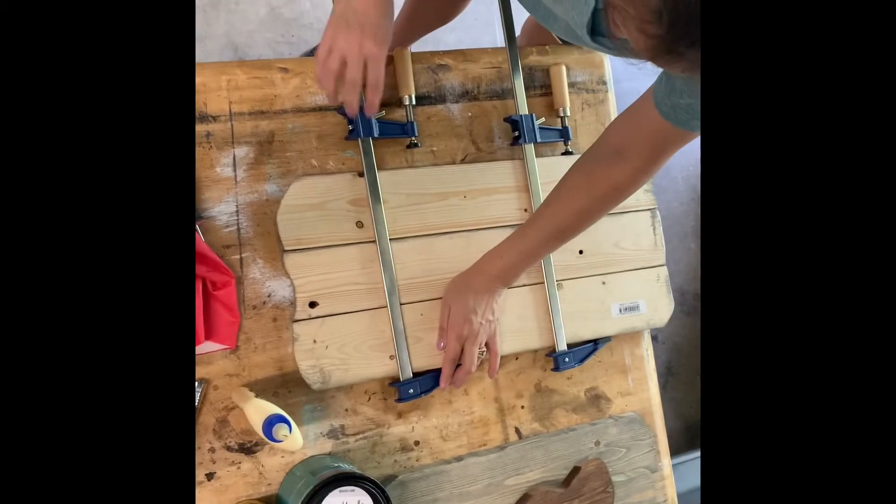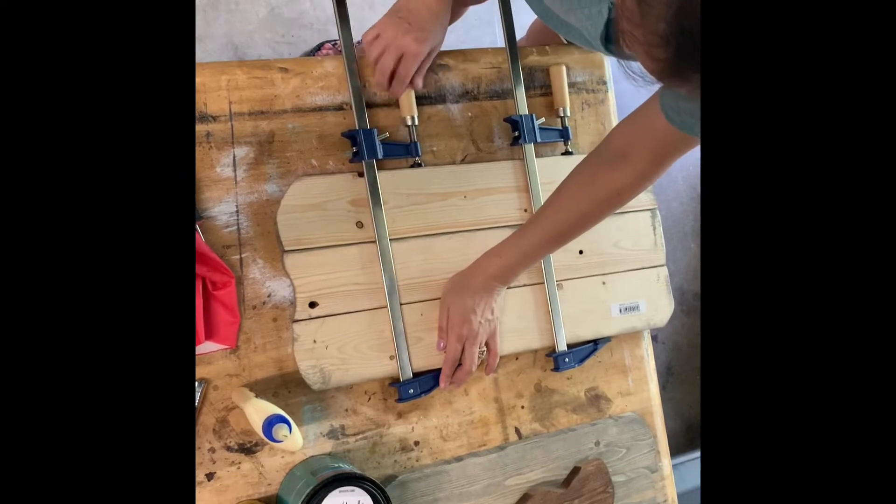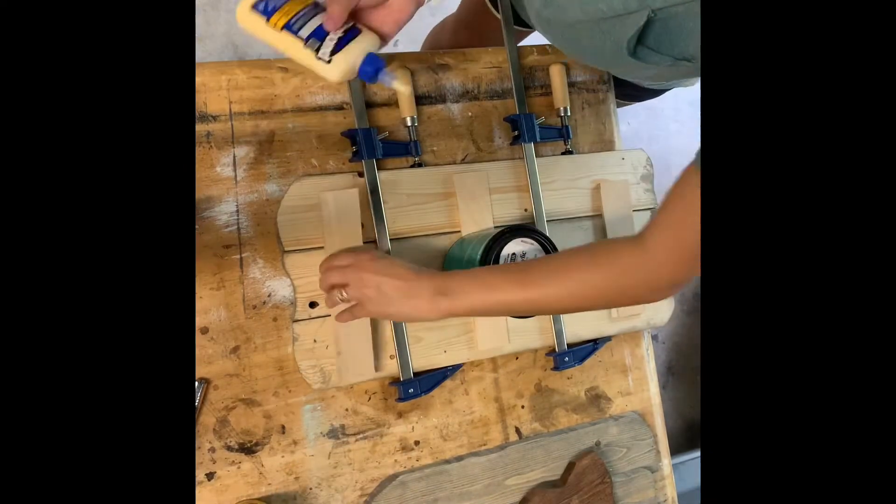Well, now for round two, let's try this again. Put the clamp on, screw it in, and hold it nice and tight.